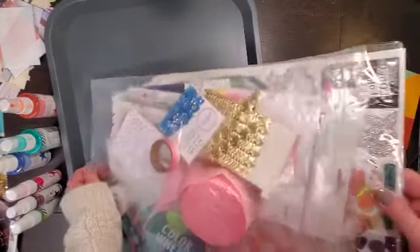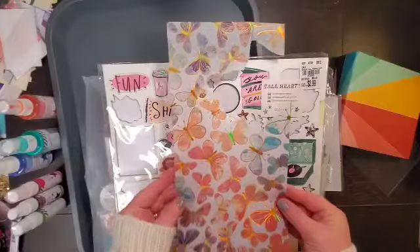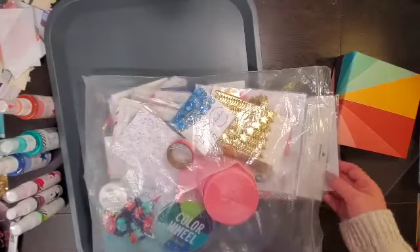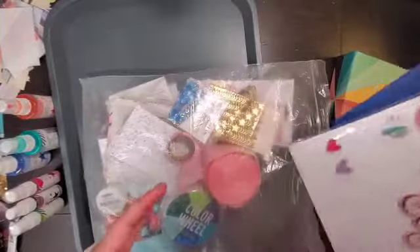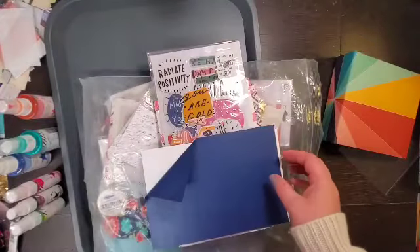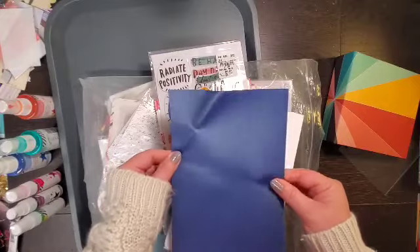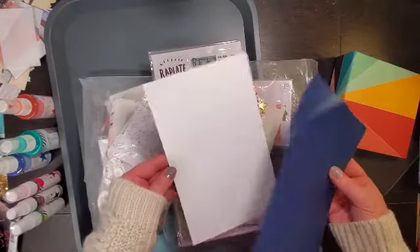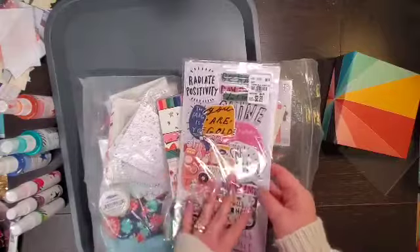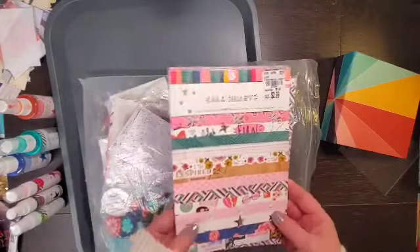We also have Cartabella Summer stamps. Then I've got a piece of Vicki Bruton butterfly vellum, the All Heart chipboard card, some Girl Power thickers, a piece of shiny blue paper, a card base, the Dreamer thickers — those are from All Heart as well — and the All Heart 6x8 paper pad.